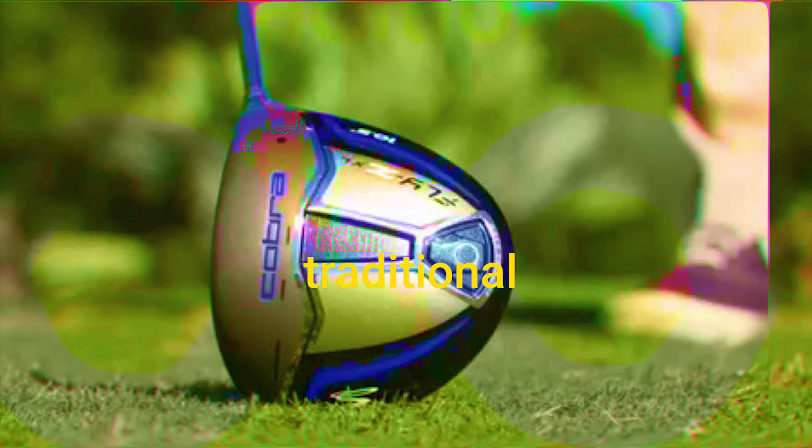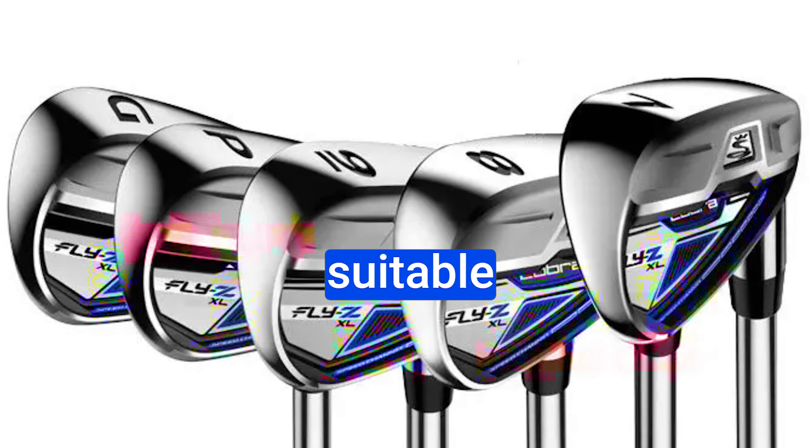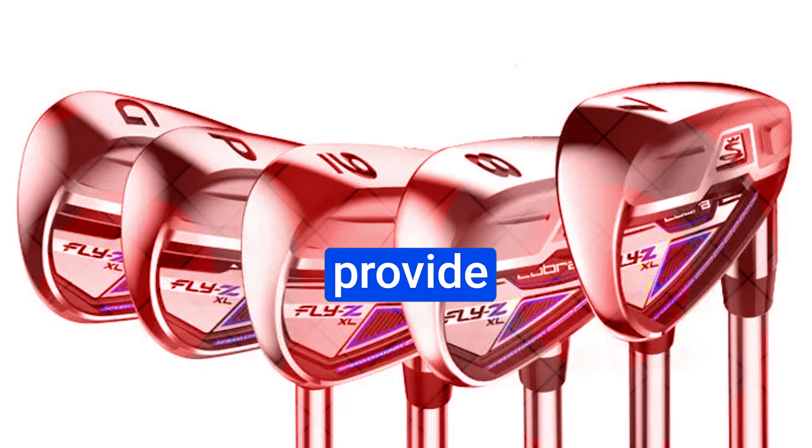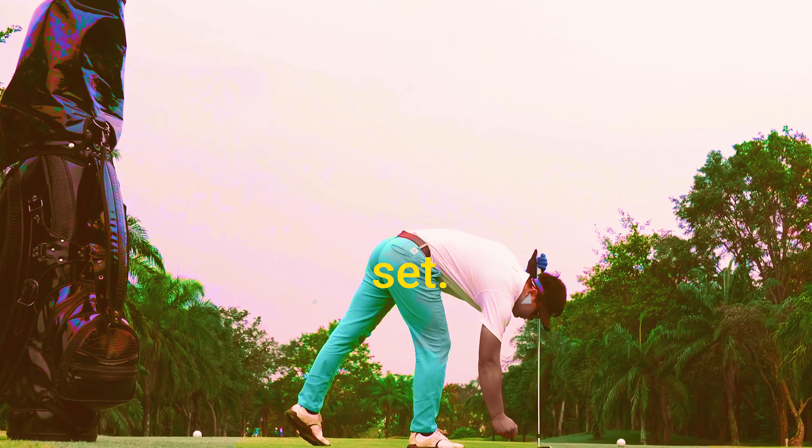Moving on to the irons — these are solid, with traditional lofts and a design that gets the ball in the air quickly. They're forgiving and versatile, suitable for higher to mid-handicap players. They sound great and provide excellent height on shots. The irons are a strong suit of this package set.